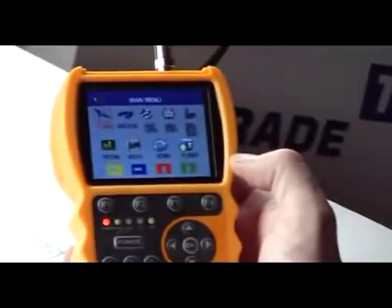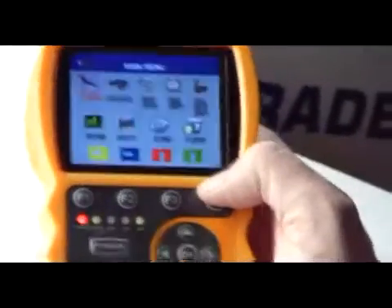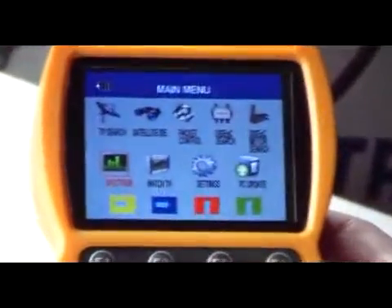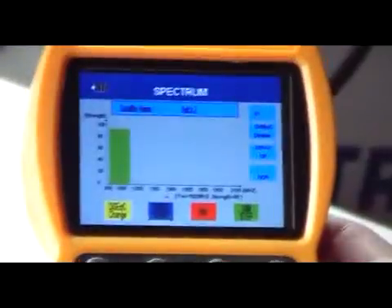A great new feature on the Smart Meter S10 is the spectrum analysis feature. We come along here and scroll down to spectrum analysis. We have spectrum here, we come along, and we press the OK button.